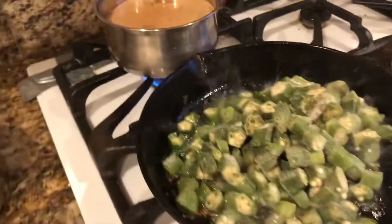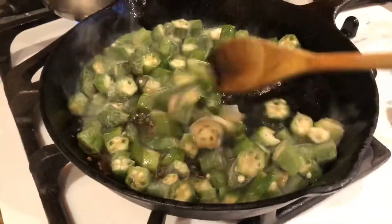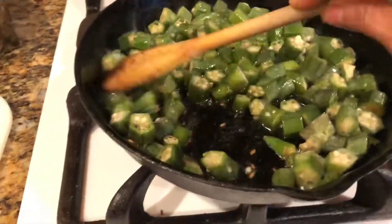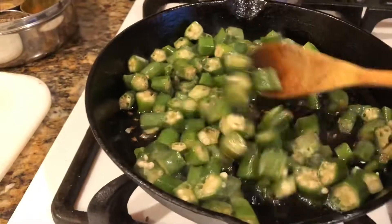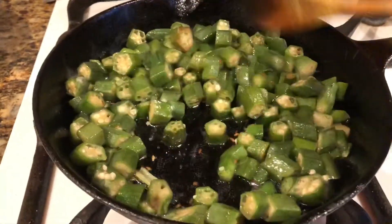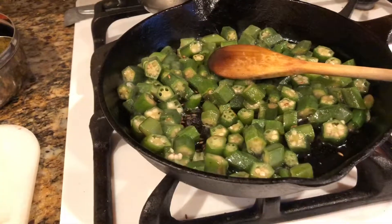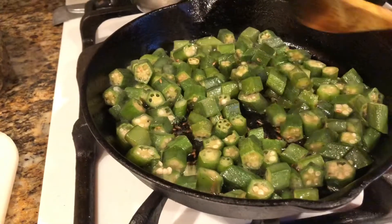I'm going to put the frozen bhindi directly — it's frozen, I did not thaw it at all — and I'm just going to let it cook. It's going to become sticky and have water all over, but we use slightly more oil than I would with fresh vegetables. You can make this same dish with fresh bhindi as well. We'll let it cook a little bit — keep it on high flame, keep working it, and be gentle so you don't break the bhindi.